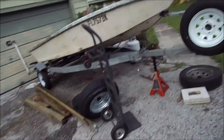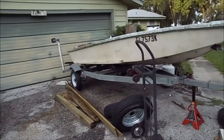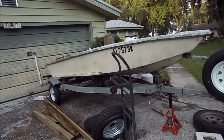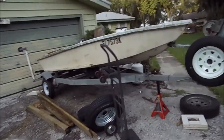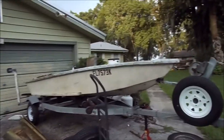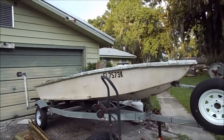Got to get some fiberglass and some resin — fiberglass mat, fiberglass roving, some resin, some gel coat. There isn't that much to do on that one really. I'll have to get it where it's able to flip over and fix that bottom on the keel.